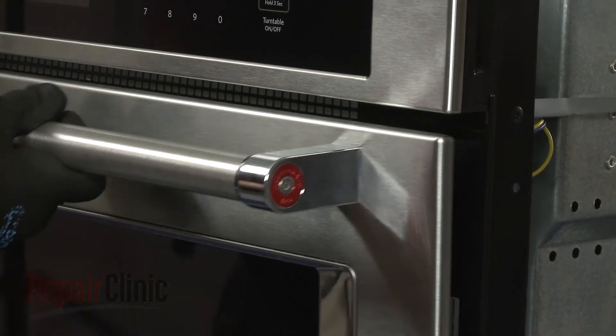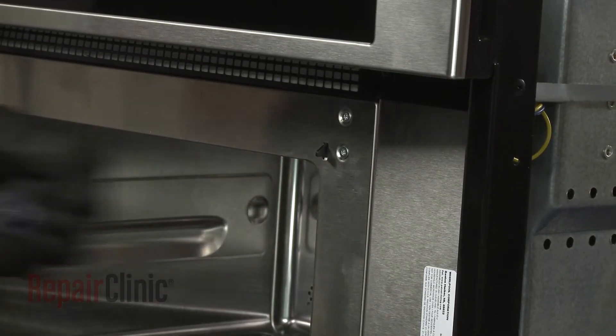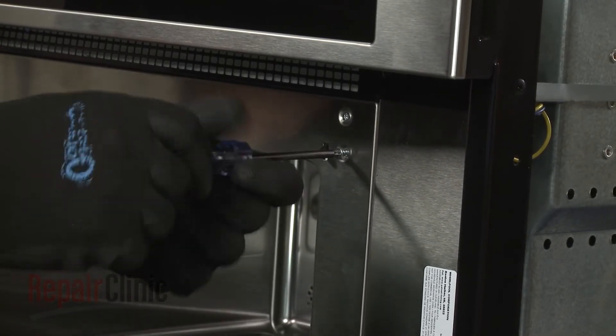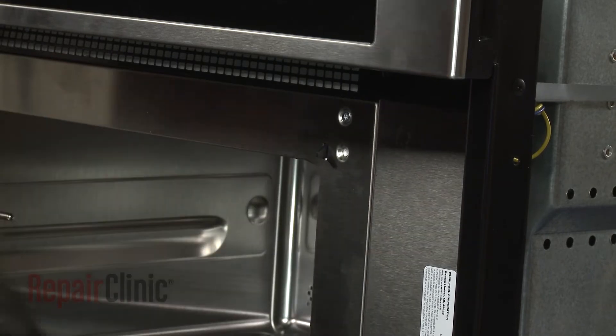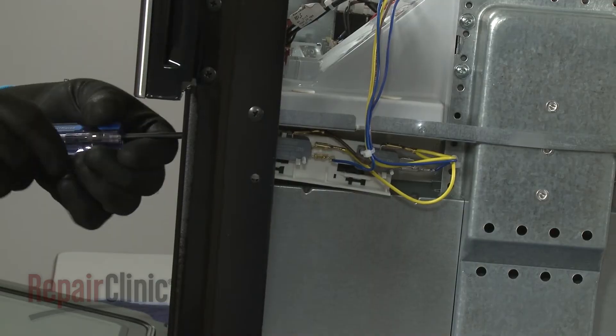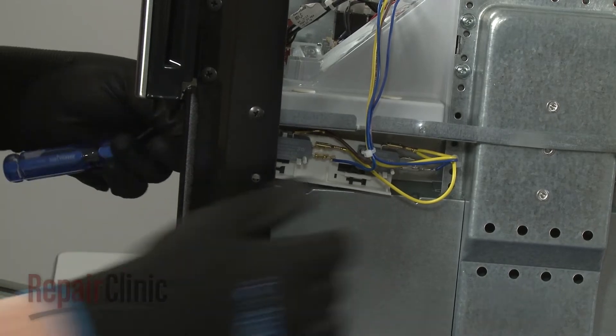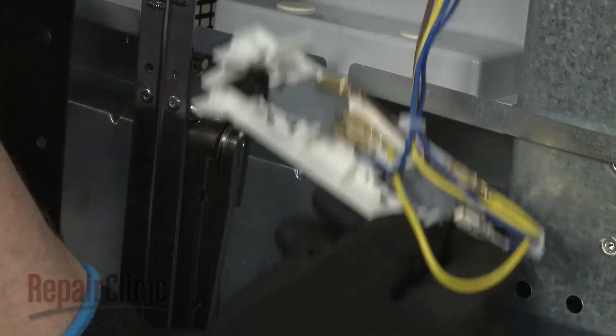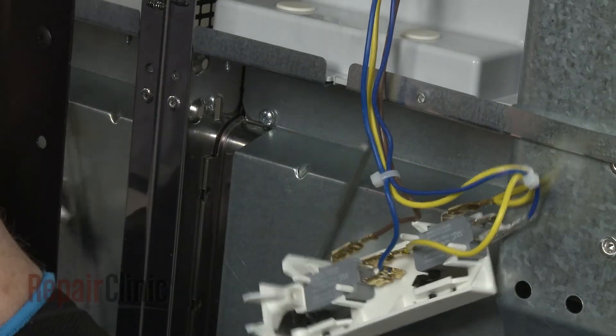Open the oven door and use a T15 Torx bit to unthread the two mounting screws securing the door switch holder. You can now slide the switch holder off of the latch release rod, and detach the old rod from the sliding arm lever.